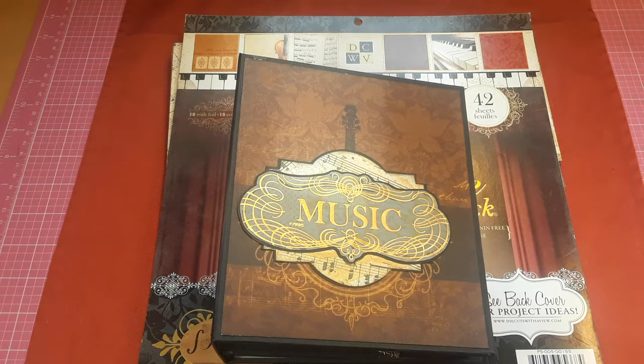It was a special order for a gal who had asked a long time ago if I had any kind of musical paper — dancing, orchestra — and I'm going to tell you folks, it was not an easy thing to find. Unless you spend a gazillion dollars on Etsy, Amazon, or wherever else, and of course she was on a budget.